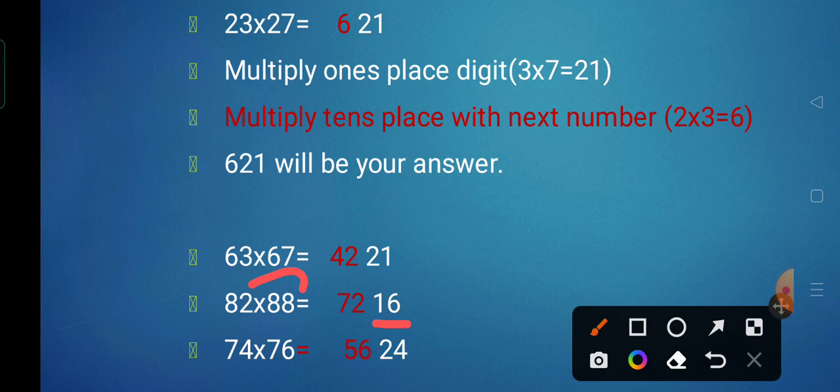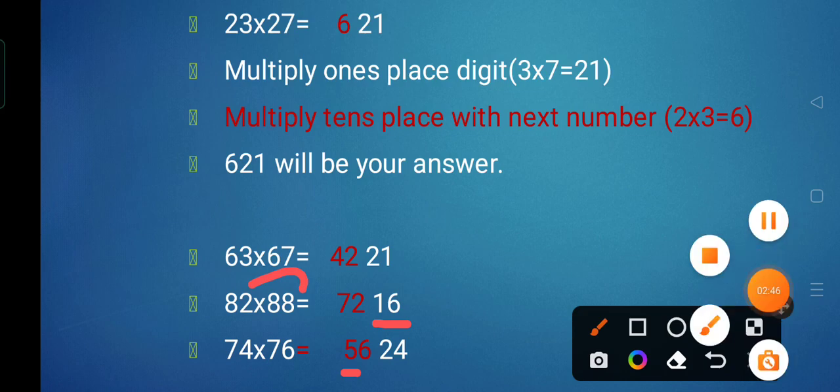Next we have 74 multiplied by 76. First we multiply the unit digits: 4 sixes are 24, giving us the right part. Now we take the tens digit, which is 7 in both. The next number is 8, so 7 multiplied by 8 is 56, giving the left part. So 74 multiplied by 76 is 5,624.